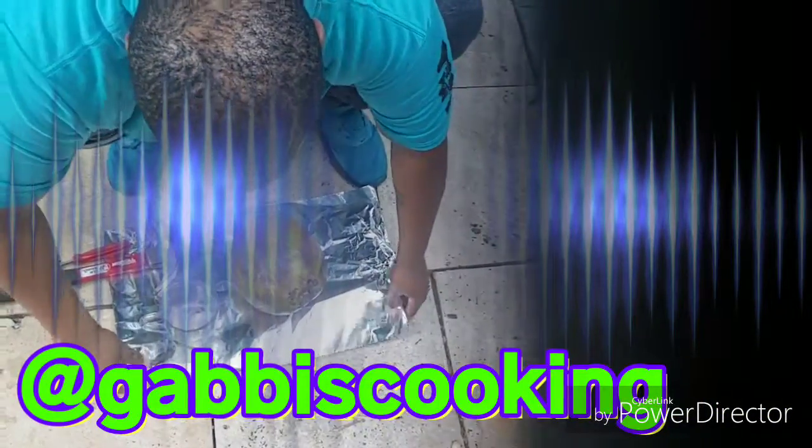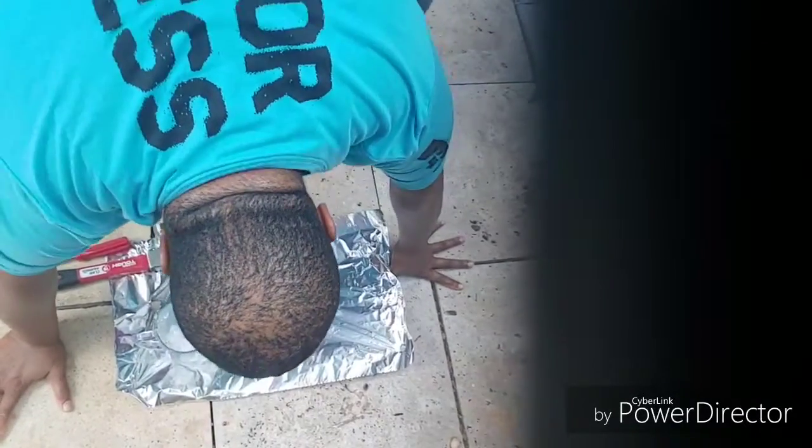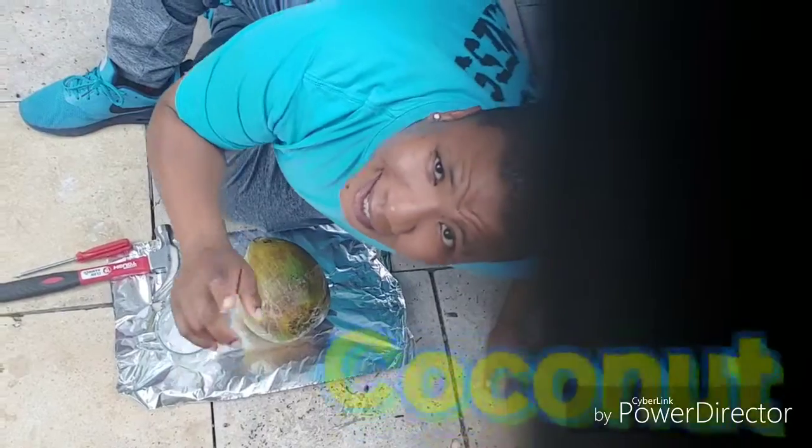Welcome to Gabba's Cookies. Today we're going to open a coconut.